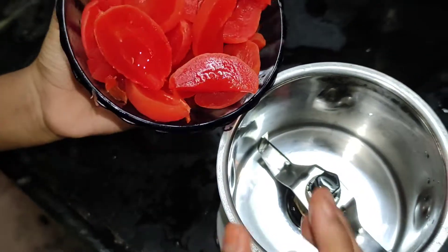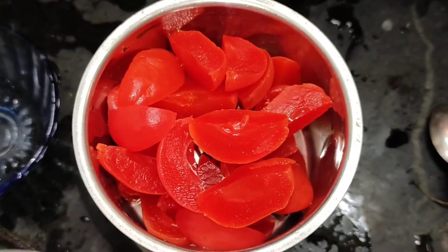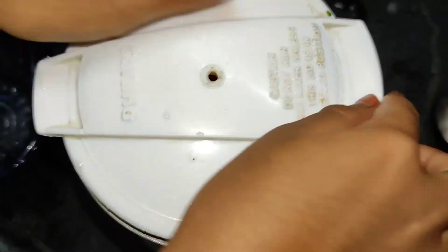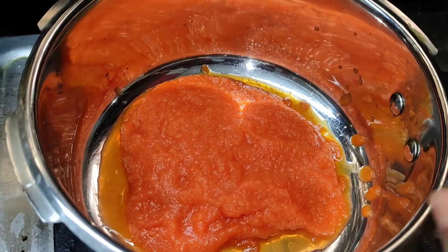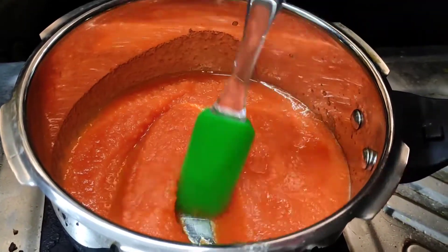Just cut into pieces. Take these pieces into the mixing jar and make juice — add a little bit of water. Take a pan and add the juice onto the stove, and mix it thoroughly.